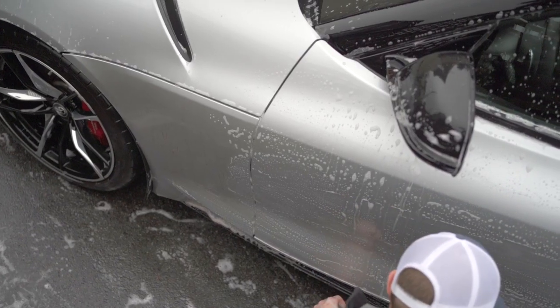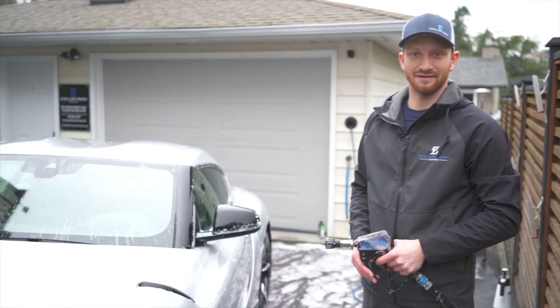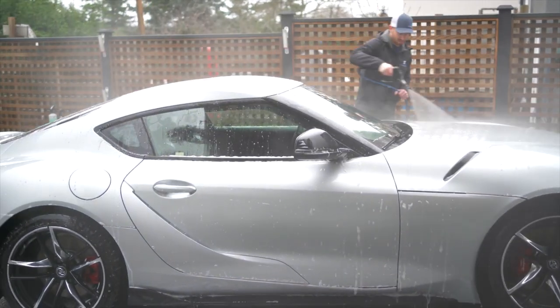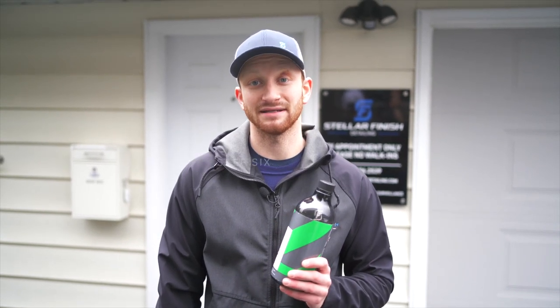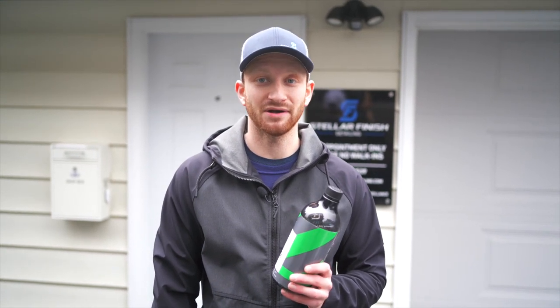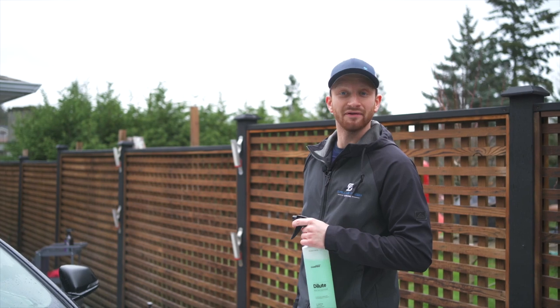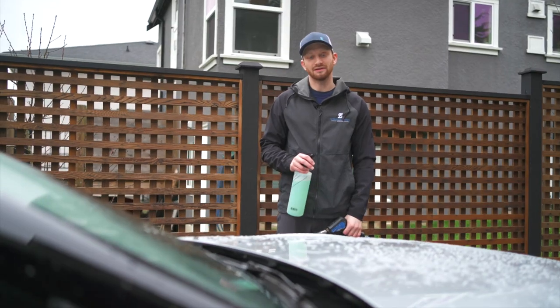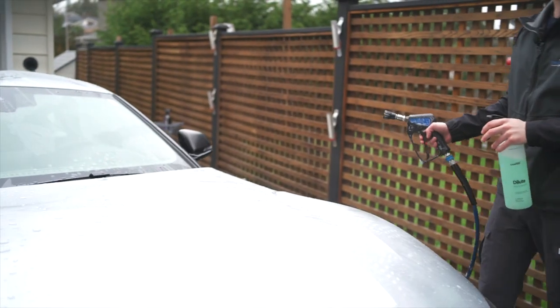Now that we've fully washed the vehicle we can start to rinse it. Start from the top down to make sure you get all the areas. Now we can begin to apply our silica-based spray sealant, such as CarPro Hydro 2. This product will add slickness, gloss, and great water beading to any hard surface. It will keep the paint cleaner between washes as the dirt particles will not stick as easily. This is also a great topper for any ceramic coating. Silica sealants are very easy to apply — simply spray onto the panel evenly and hose off immediately.